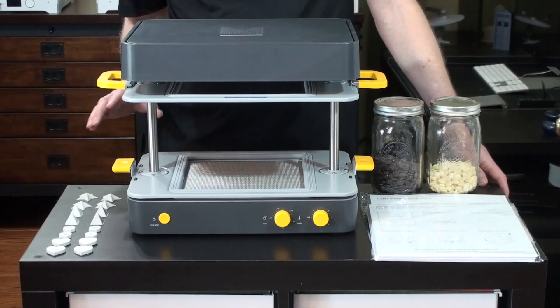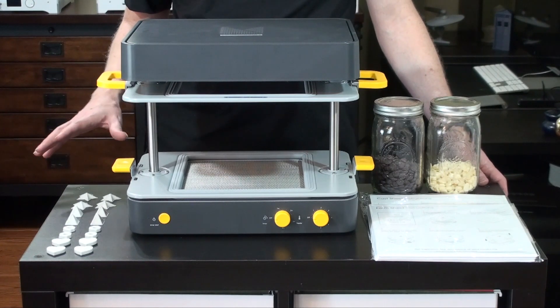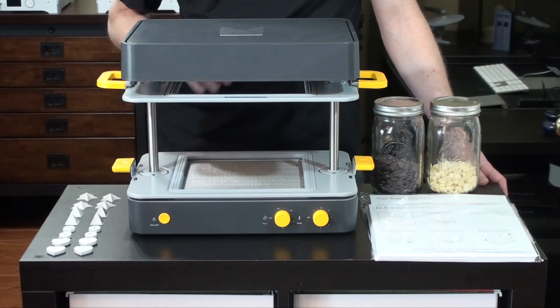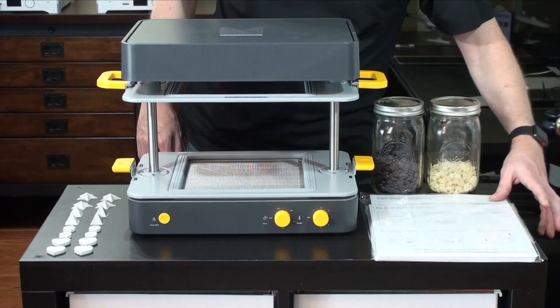Now we're going to be using some 3D printed objects today that you see on the side here. We created these using Tinkercad, just some basic shapes that we'll use as a form to create our mold for the chocolates. Over on the other side you can see a couple of different types of sheets that come with the machine.